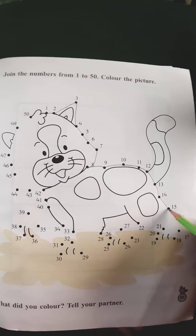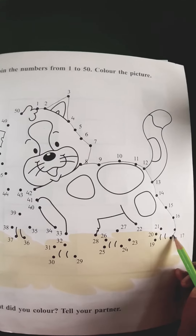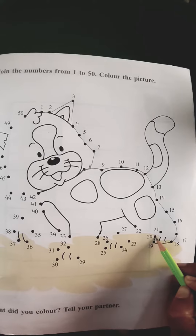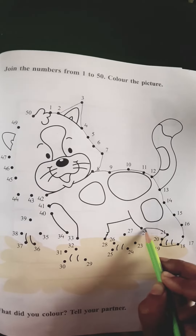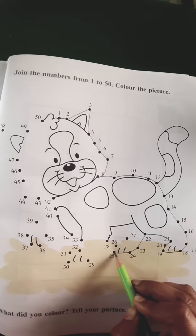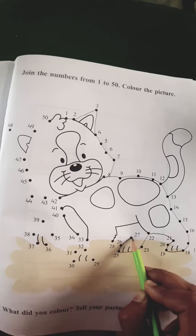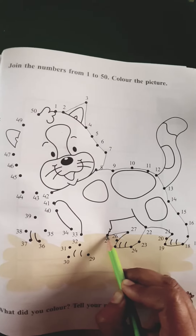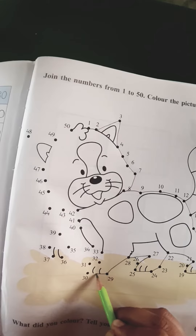14, 15, 16, 17, 18, 19, 20, 21, 22, 23, 24, 25, 26, 27, 28, 29, 30.